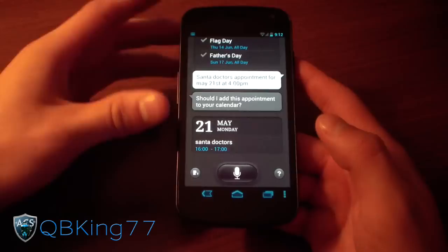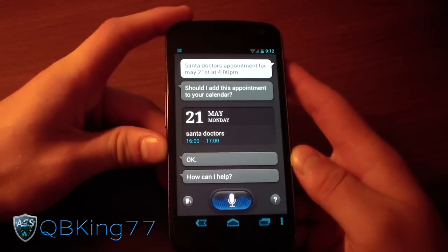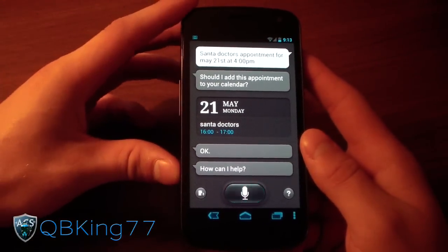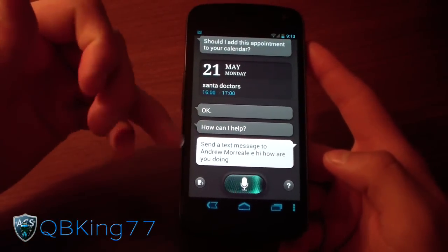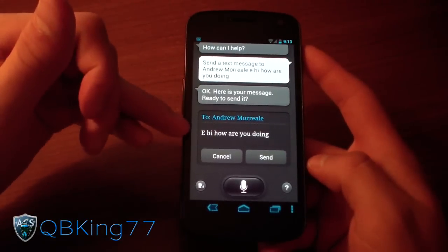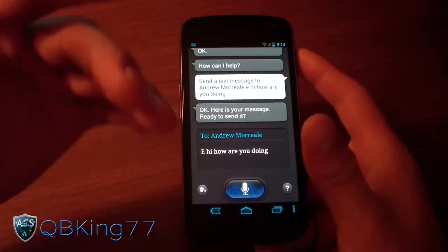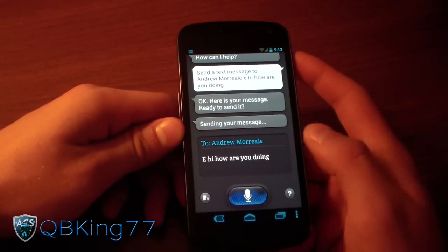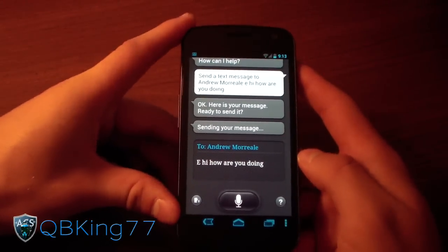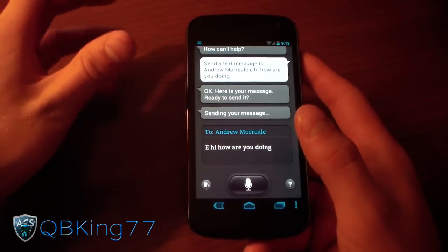Let's try sending a text message. Send a text message to Andrew Morreale: 'Hi, how are you doing?' This actually worked well when I tested it — it went through and sent right away with the right text. Let me try again: send a text message to Andrew Morreale, hi, how are you doing? It says 'hi, how are you doing?' — it added an 'E' because it was Morreale with an E at the end, so it caught that. I'm going to hit send. He's actually in the room with me, so I'll know if he gets it. It says 'sending your message' and it will confirm when it sends.